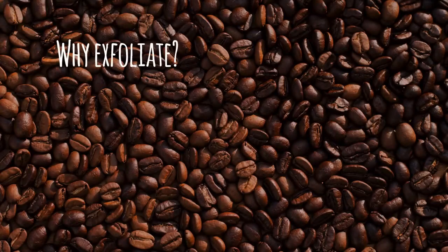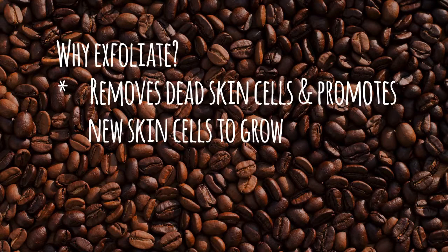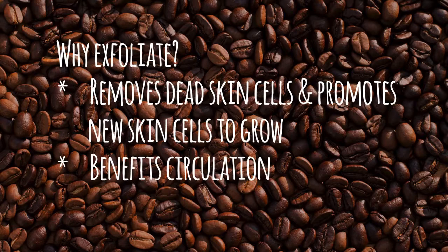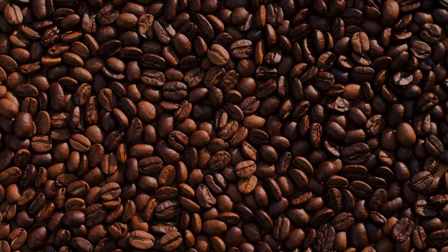Exfoliation is great for removing dead skin cells and promoting new cells to grow. It benefits circulation and deep cleans clogged pores. I aim for no more than once a week because over-exfoliation can damage skin, regardless of whether you're using my method, other natural solutions, or an over-the-counter product.